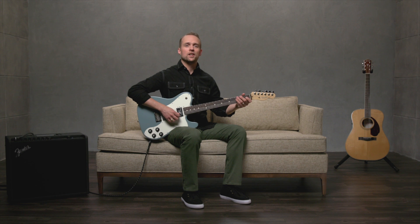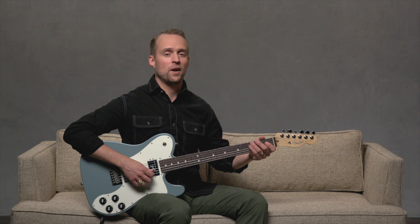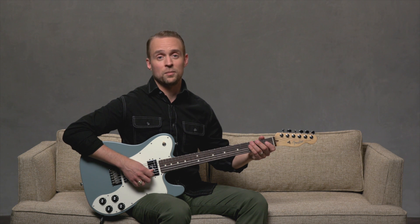To play any major scale, you can follow a set formula to find the notes. The formula is: whole step, whole step, half step, whole step, whole step, whole step, half step. Or just think: two whole steps, then a half step, and three whole steps, then a half step.